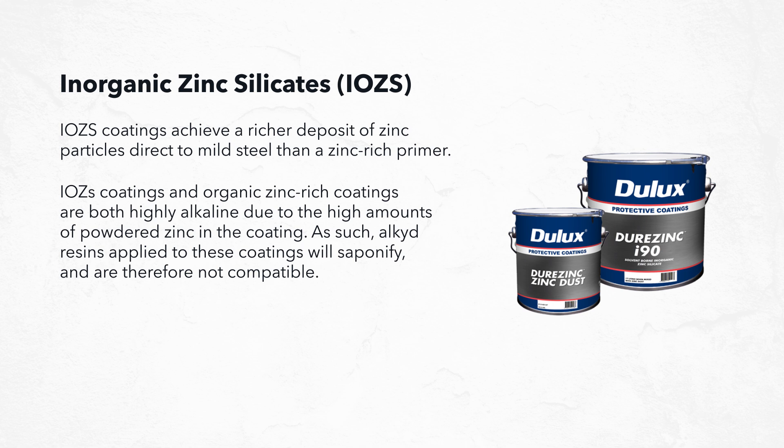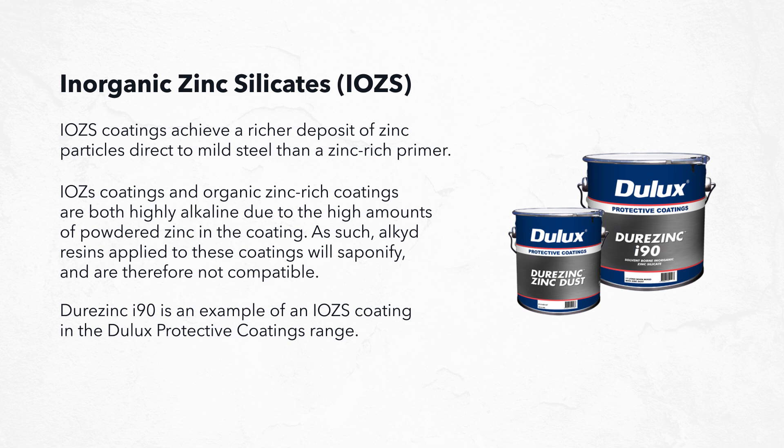Inorganic zinc silicate coatings and organic zinc rich coatings are both highly alkaline due to the high amounts of powdered zinc in the coating. As such, alkyd resins applied to these coatings will saponify and are therefore not compatible. DuraZinc i90 is an example of an inorganic zinc silicate coating in the Dulux protective coatings range.